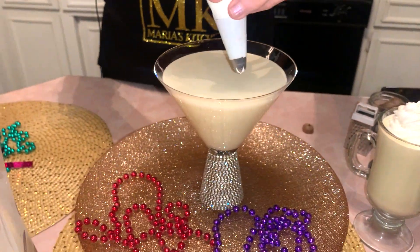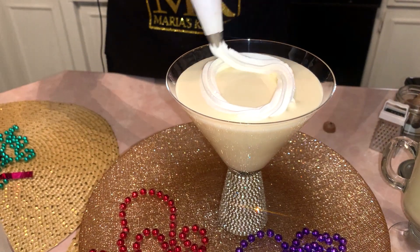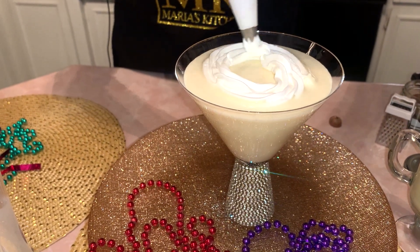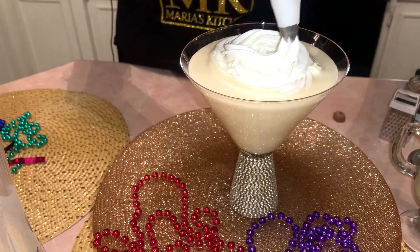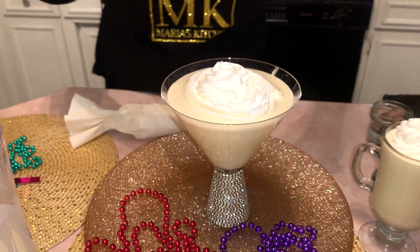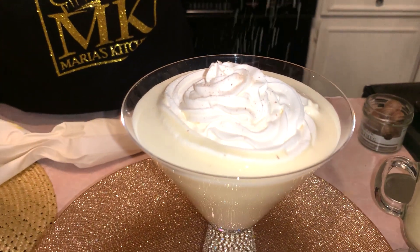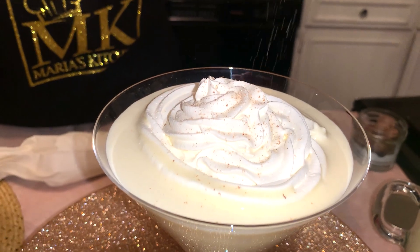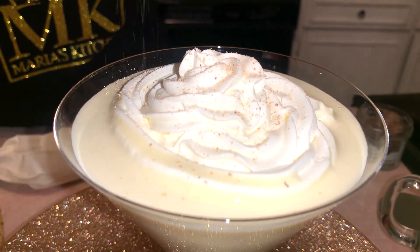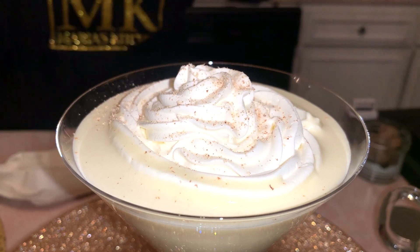Let me put some over here. You can also put cinnamon too if you want, but this nutmeg is so wonderful. And there you have your wonderful eggnog.